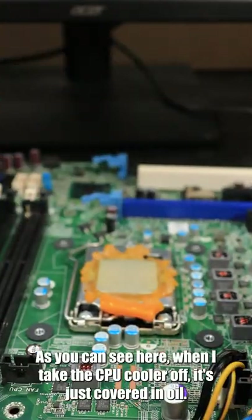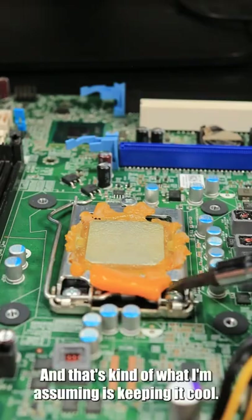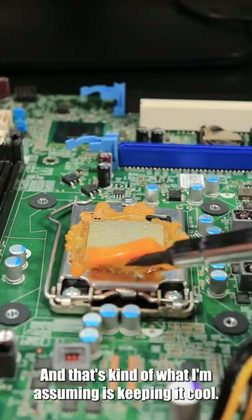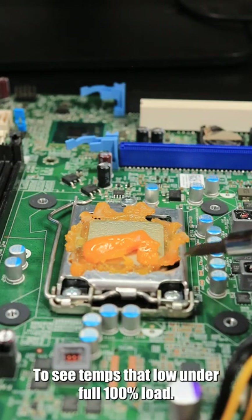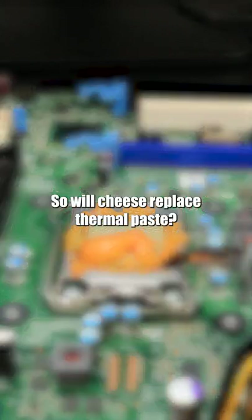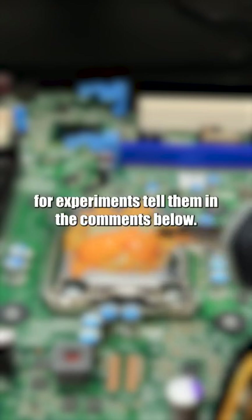I'm assuming it's part of the oil in the cheese that's keeping it cool. As you can see here when I take the CPU cooler off, it's just covered in oil, and that's kind of what I'm assuming is keeping it cool. But even with that in mind, it's still super surprising to see temps that low under full 100% load. So will cheese replace thermal paste? Probably not. But if you have any other ideas for experiments, throw them in the comments below.